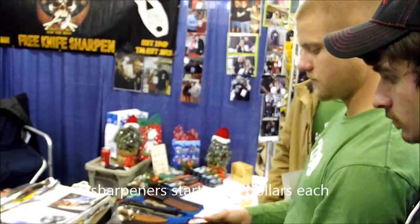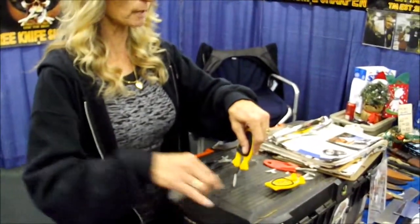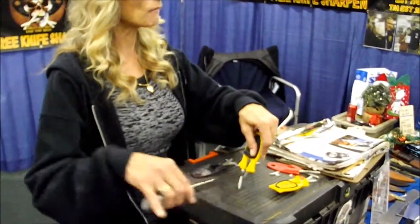I can also do any serrated edge — whether it be your pocket knife, kitchen knife, or electric blade knife. Just stand them up, roll them in the middle. This way it takes and vibrates on it.